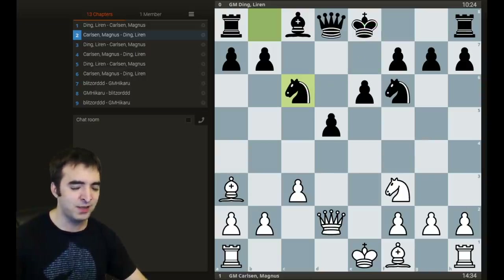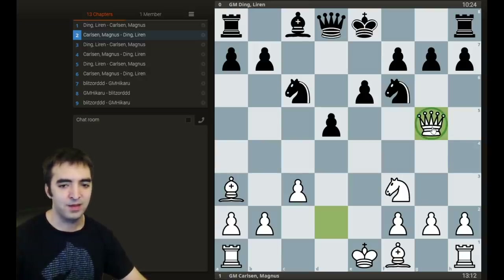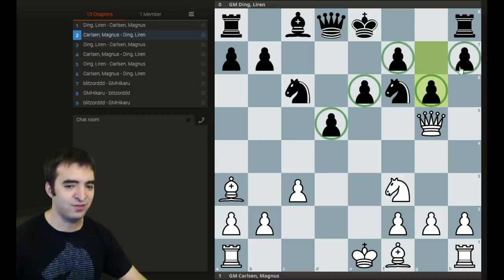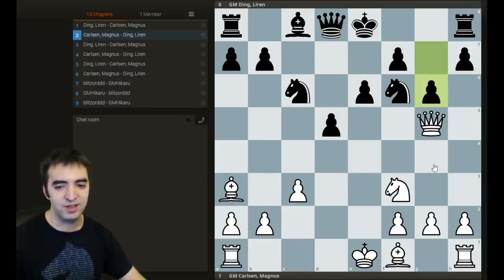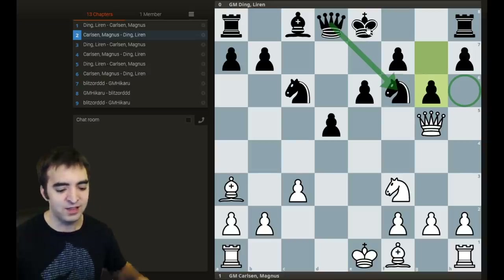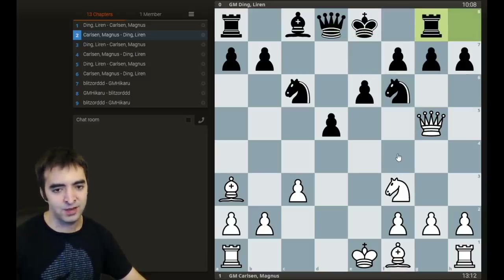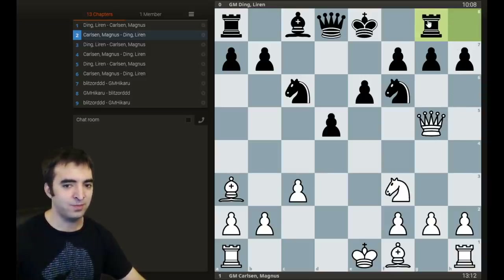Magnus struck immediately with the very adventurous queen g5, simply attacking the pawn. It creates a situation where whatever black plays to defend the pawn, black has to make some concession. The two moves to defend are either g6 or rook g8. Now g6, which was not played in the game, is just terribly weakening — whenever there are so many pawns on light squares, the dark squares are obviously weak. The queen and bishop team up very nicely, h6 is a gaping hole, the queen is tied down to the knight, and the king still can't castle. So Ding played rook g8, which avoids weakening the dark squares but gives up kingside castling rights, meaning the king is either stuck in the center or will have to castle queenside.